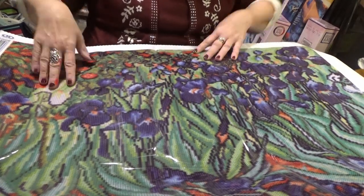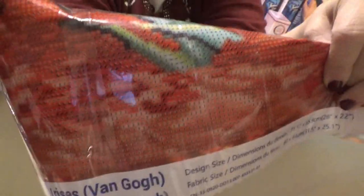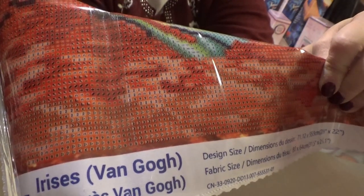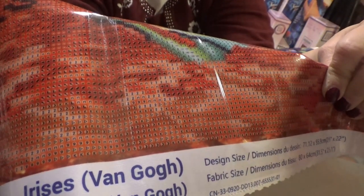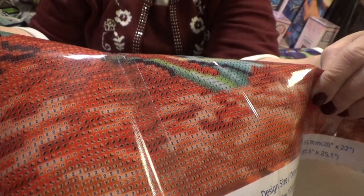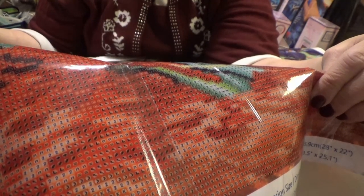There's going to be a lot of confetti in it. I can show you up close what the symbols on this one look like. They're very clear to read, very clear. I don't see any in the symbol key here that would be too much like each other.